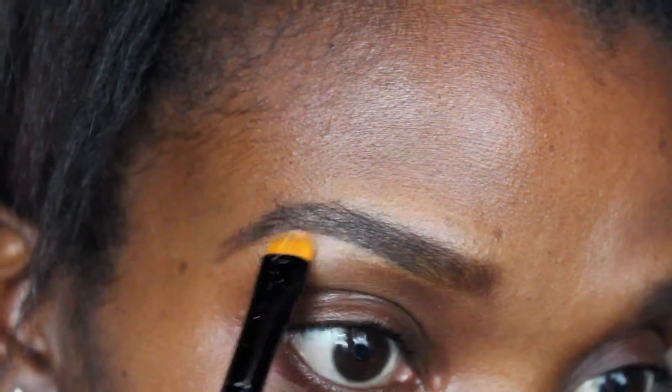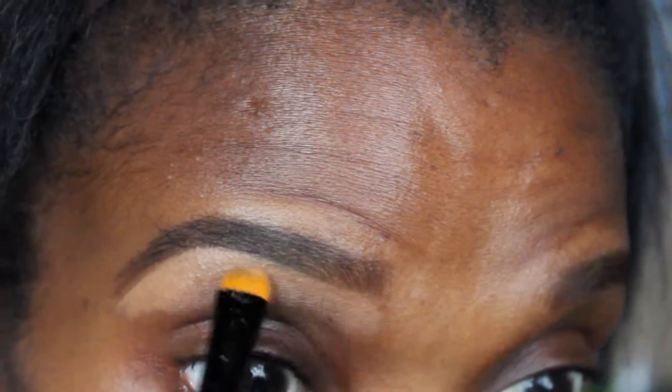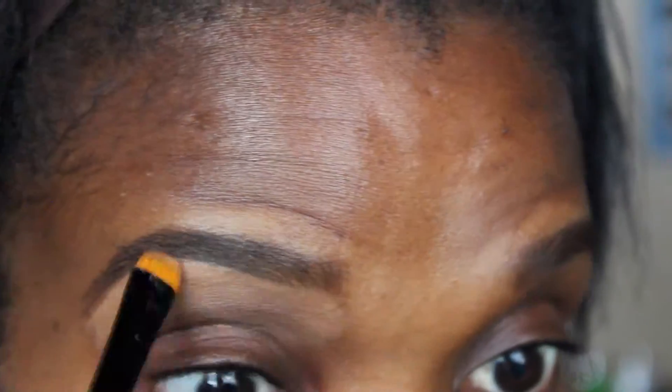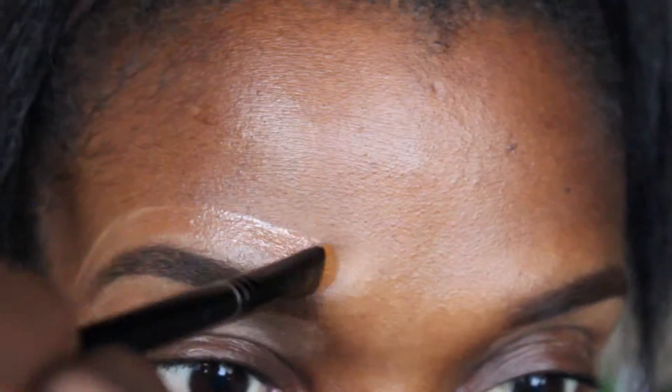The next step is I apply the NARS Radiant Creamy Concealer — the shade I'm using is Amand. It looks like I used a lot but I didn't. I outline the brow just to make it look neat and tidy, and I apply it underneath and bring it down a little bit because I also use this as a base for my — I'm drawing a blank, I slept two hours last night, so please no judging.